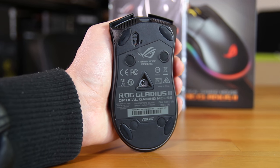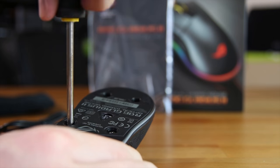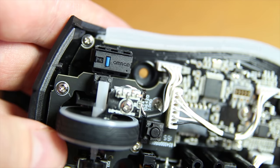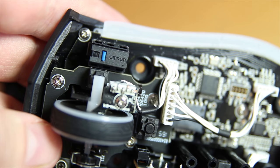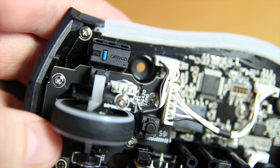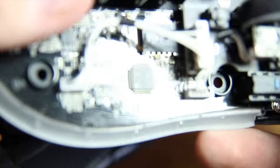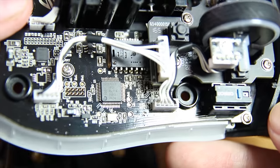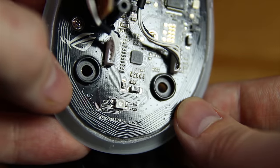There are a couple of grommeted holes where you can remove screws to open up the mouse. If you do open it up you can see the LEDs in the back, but the main thing you'll notice is the replaceable Omron switches up front. You get two extra switches included in the box, so if you don't like the feel or they break you can swap them out fairly easily. It's a nice feature that makes maintaining the mouse easy.